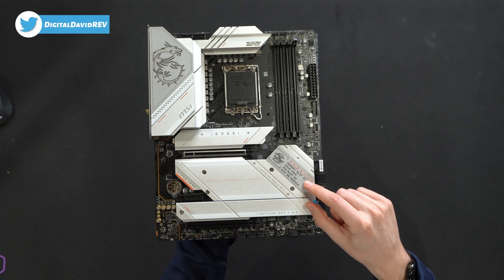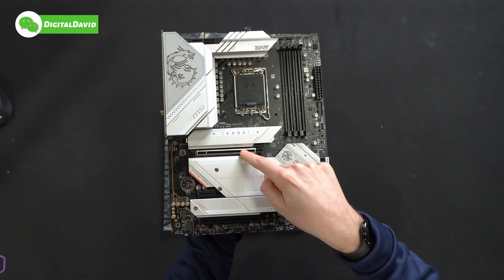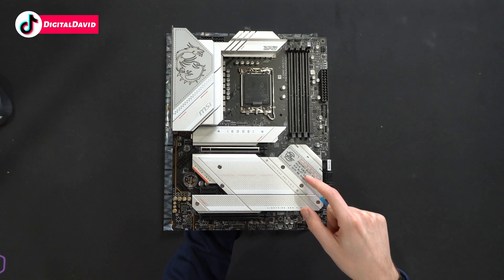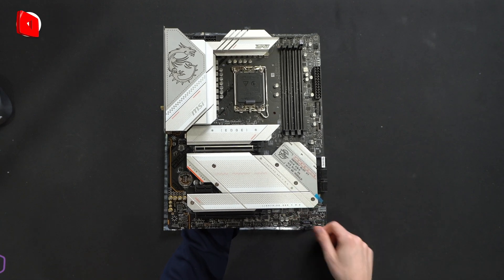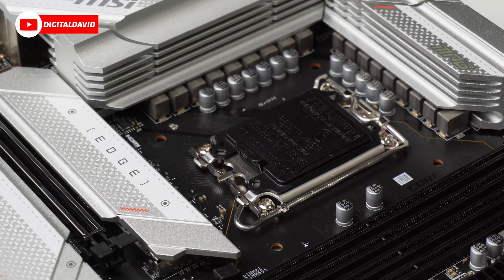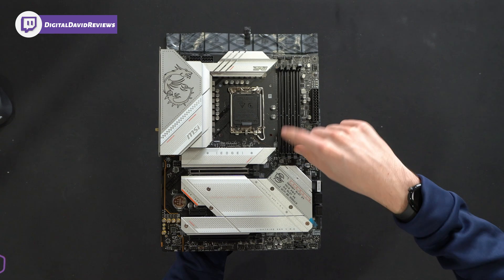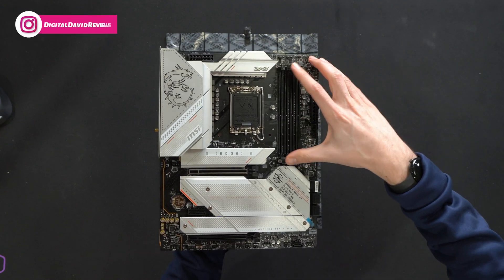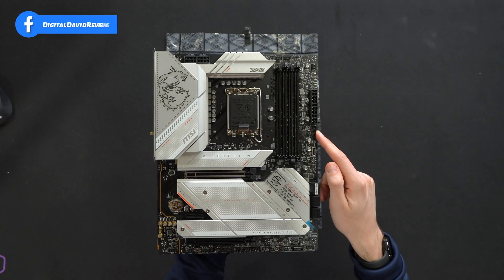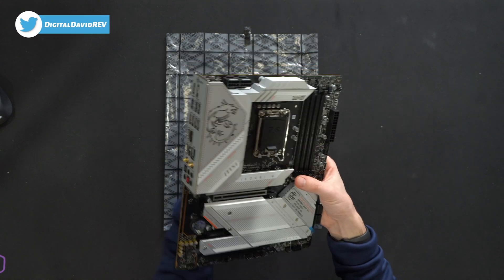We have four memory slots and two PCIe X16 slots, plus five M.2 slots. We'll be taking those off and looking at our Wi-Fi 6E module. We've got our LGA 1700 for Intel 12th and 13th gen CPUs. If you're going to install two sticks of RAM, these are the two slots you'll want to use first. We also have USB Type-C, USB 3.0, and USB 2.0.